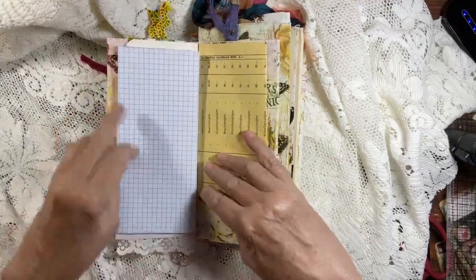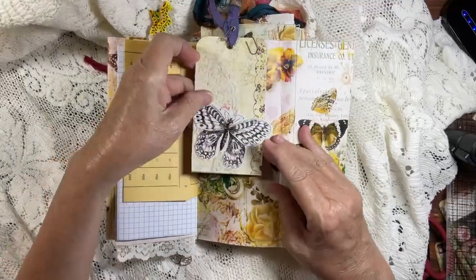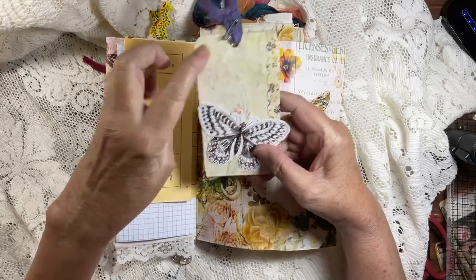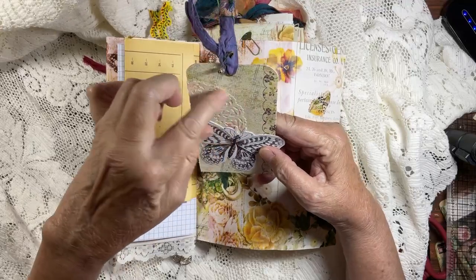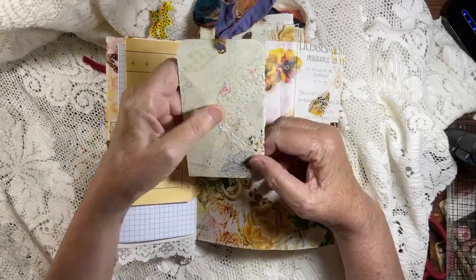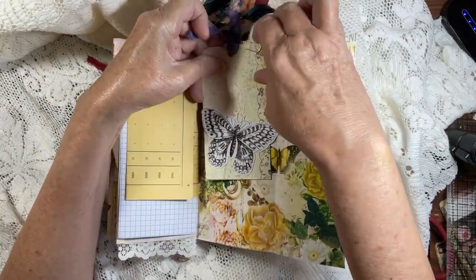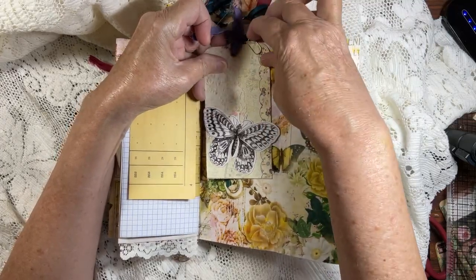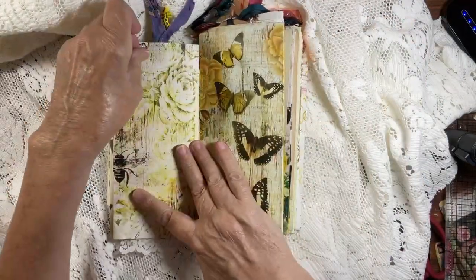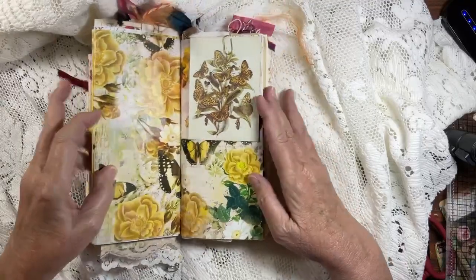Music paper, music paper, graph paper, and a vintage paper here. This opens up and there's a tag with a Tim Holtz piece, a doily, a scrapbook cardstock page, a tiny little safety pin with a bead, and some sorry silk. I wrap the doily so it just sits in. And that is your first signature.